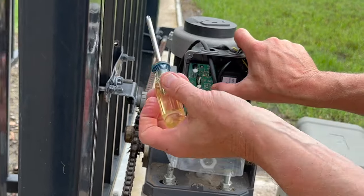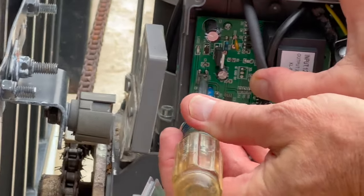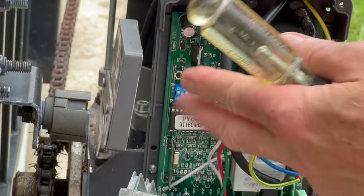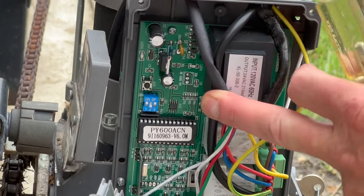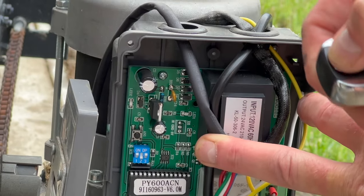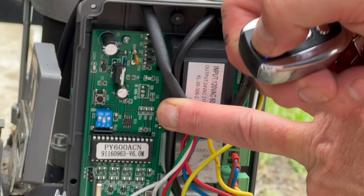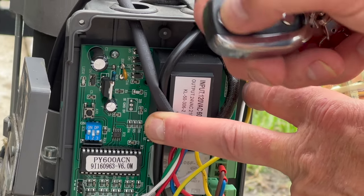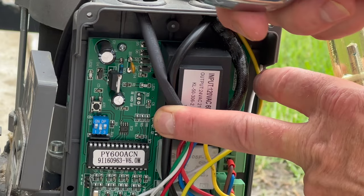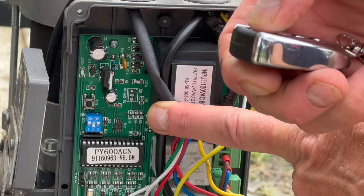No luck so far. Let's make sure we're looking at the right button — that is the button. We press synchronize and then we press the remote button. Well, I guess we're going back to the drawing board because this does not appear to be working.